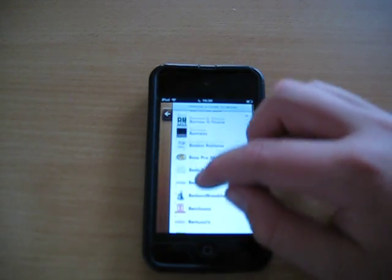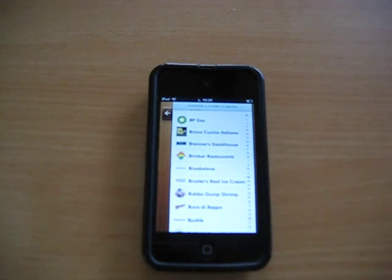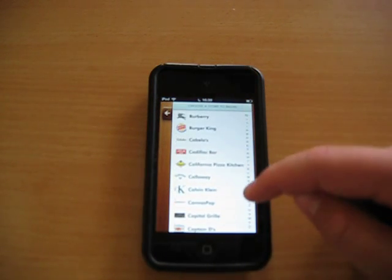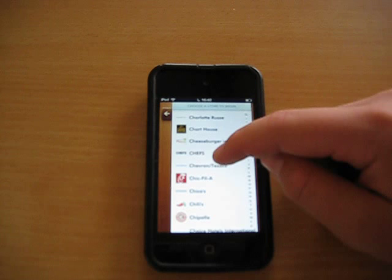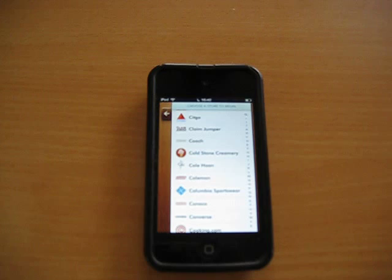A lot of gift cards: Amazon, Best Buy, Barnes & Noble, pretty much anything that you would use — Brookstone, BP Gas, Burger King, Chanel, Chick-fil-A — my personal favorite. Pretty much anything you can think of.